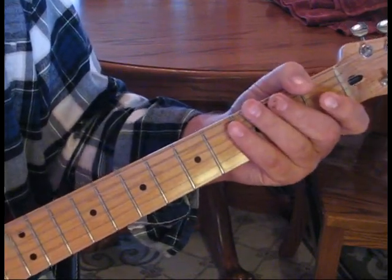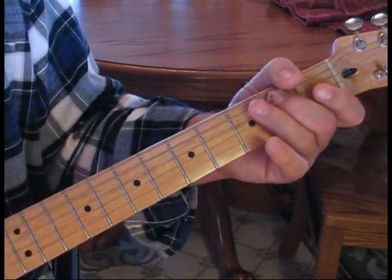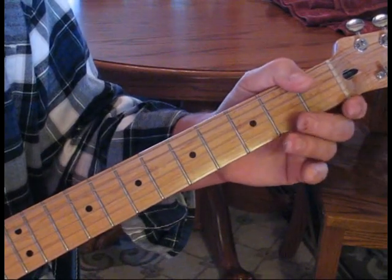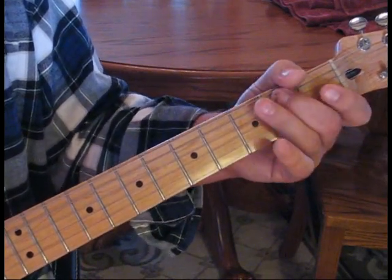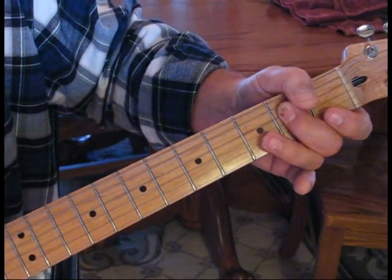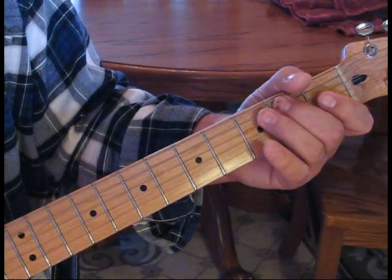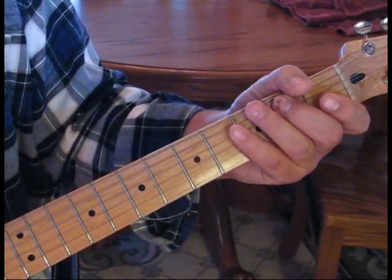Then we start the next part of the measure: open to two, back to two on the fifth string, back to open, back to two. We just roll down and hit the fourth string at two, then open, and end up on the fifth string second fret twice. That's the second measure.